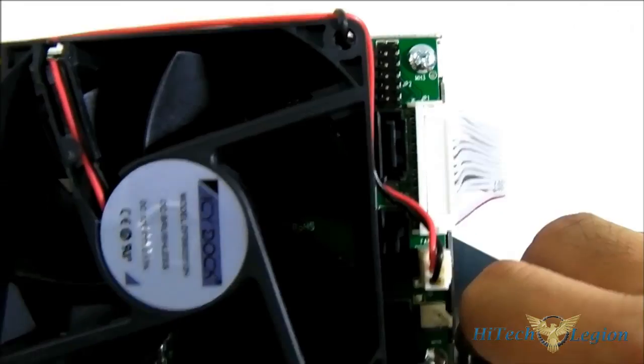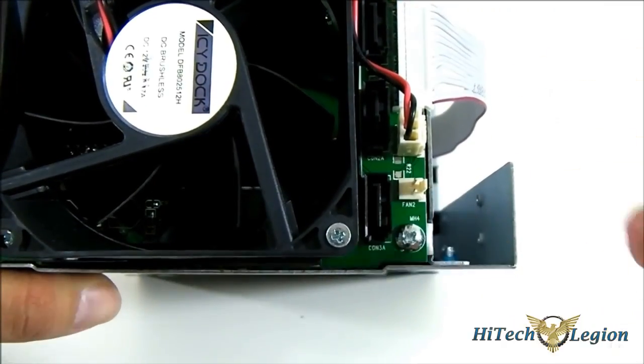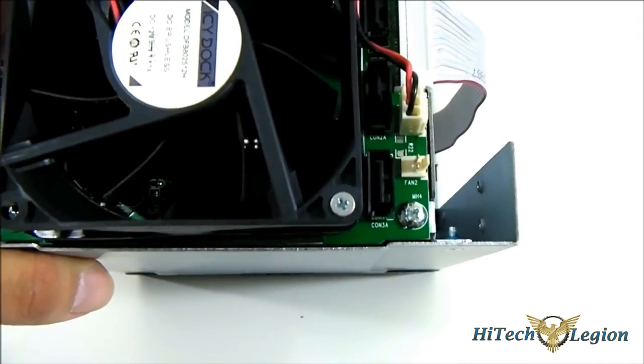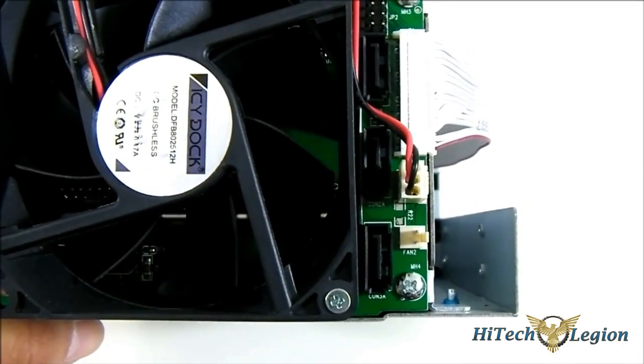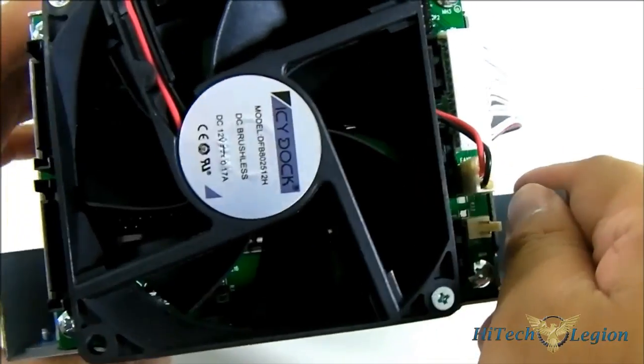The fan included uses a three-pin connector, but you can also interchange it with any 80mm fan you want — just in case you want to swap it out for something quieter or something you already have. You can use either a two-pin or three-pin fan, which is very convenient.